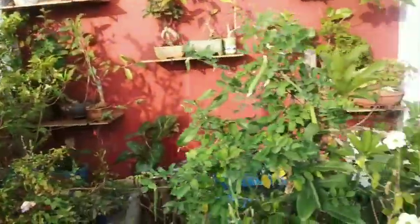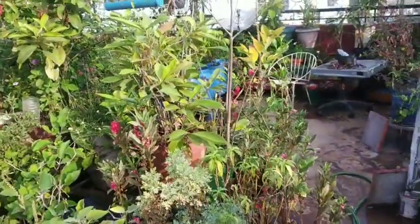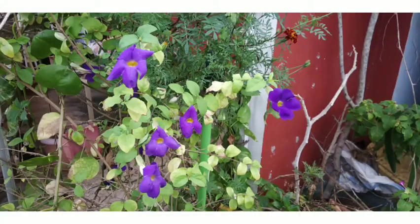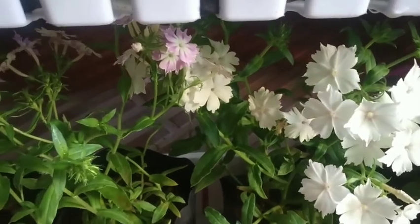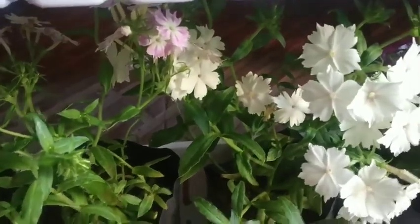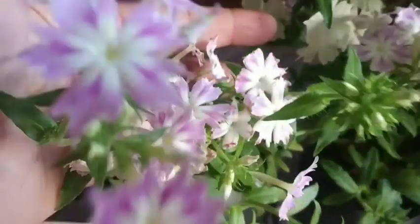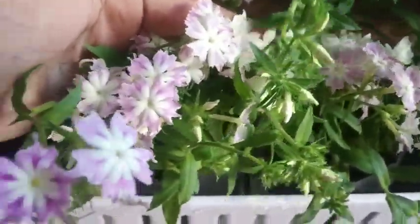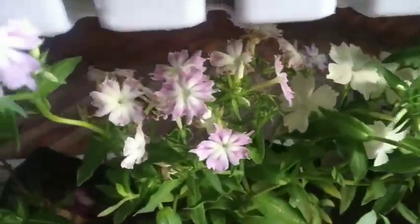In the winter season, there are no varieties of vegetables. There are no varieties of vegetables in the winter season. There is also a Dianthus.